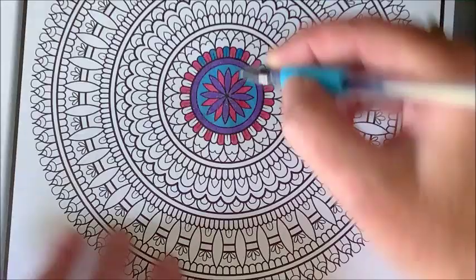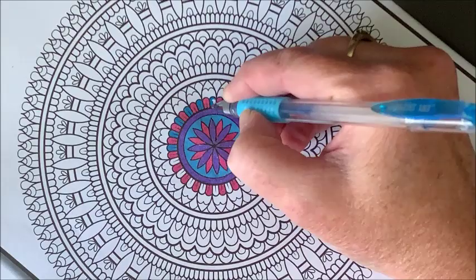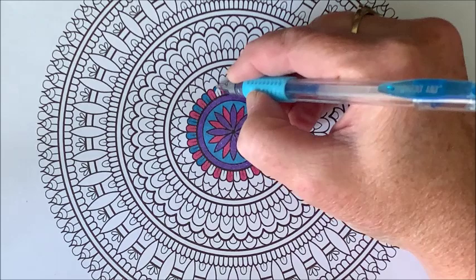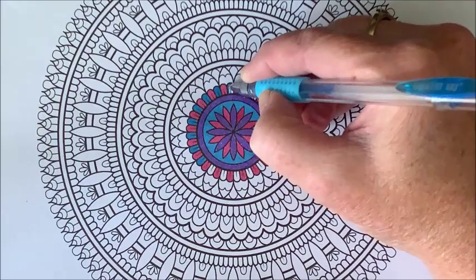So yeah, we'll go anywhere between half an hour and 45 minutes today. I have a few other videos I want to record today, so today's will probably be about a half an hour, and then I will finish this picture off camera. You will see it at the end of the month when I show my completed pictures.